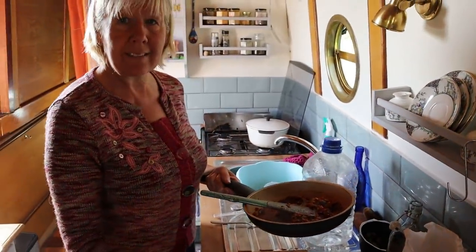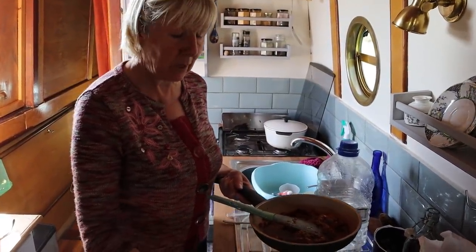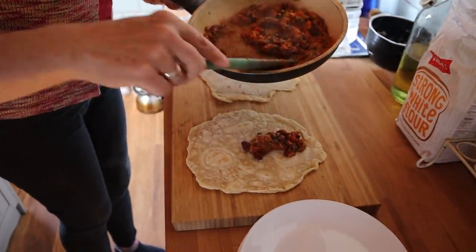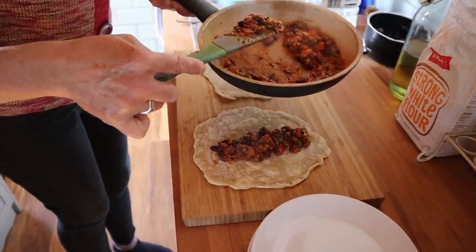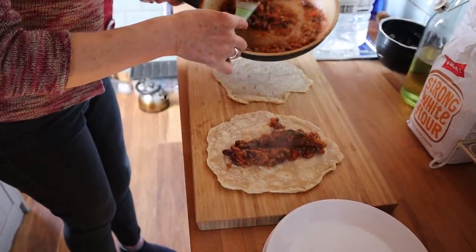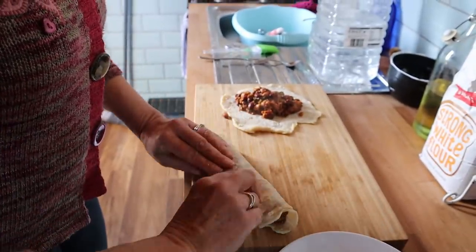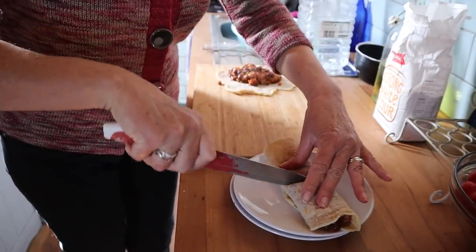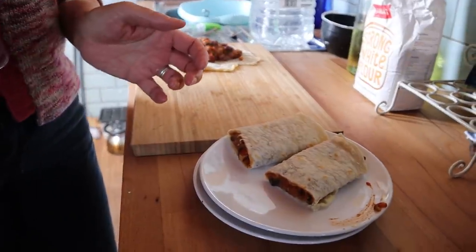And eat — so now we're done. We haven't put any seasoning in these, but if you prefer you can put salt, garlic, or coriander seeds in — you can do whatever you want. We don't eat a lot of salt so there's nothing else in ours. Sometimes in the summer we have these just with salad leaves in them. And that's a really quick little lunch.